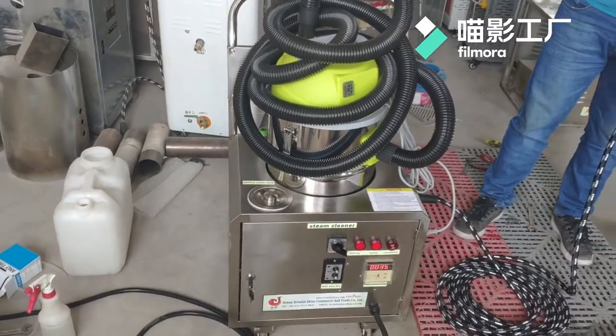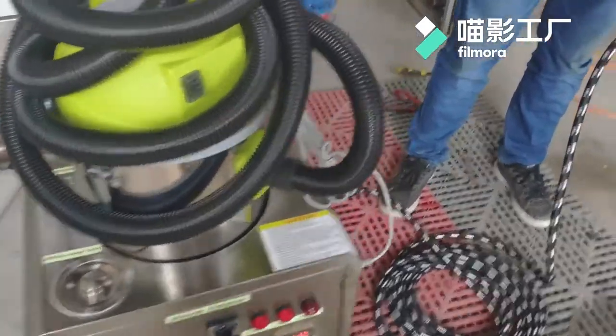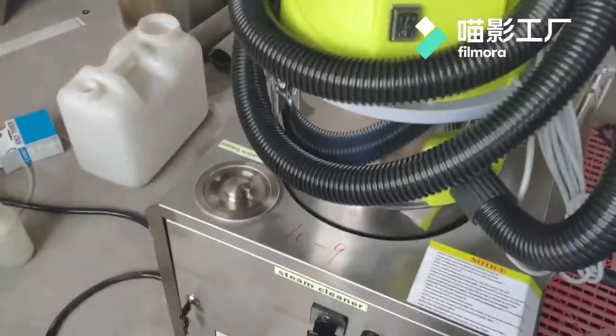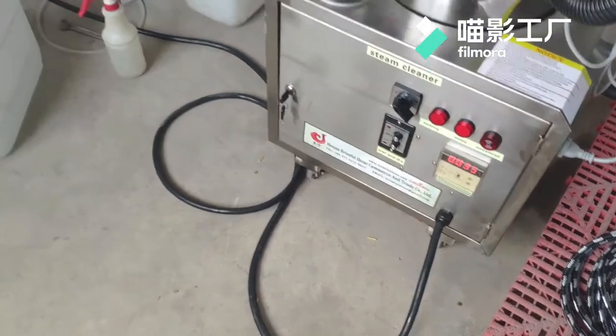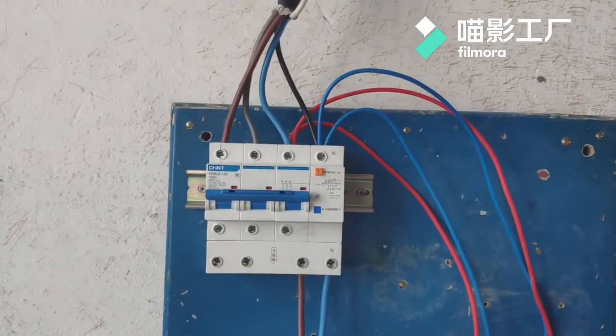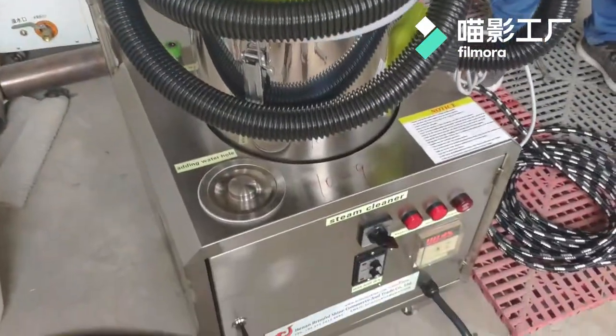After you connect well the steam hose, steam gun, and electric wires with your air switch, and then add water.